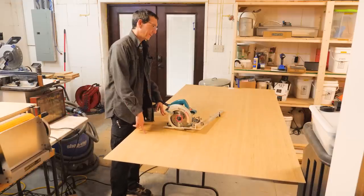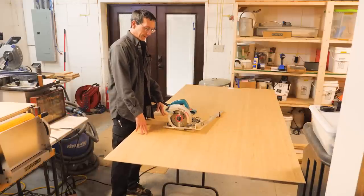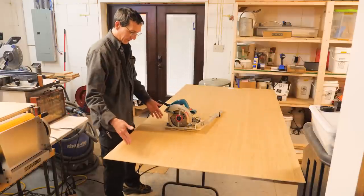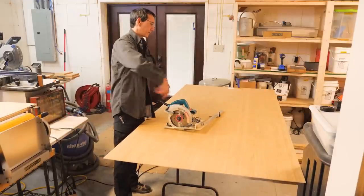I just had to go get another sheet of five-millimeter plywood for the drawer bottoms — I somehow forgot to calculate for that. I've got to cut 16 three-quarter-inch-wide strips and then cut those into 15-and-a-quarter-inch chunks to make 12 drawer bottoms.